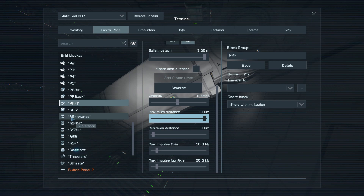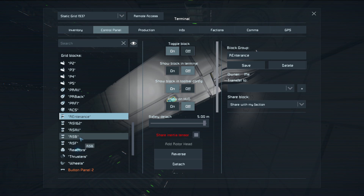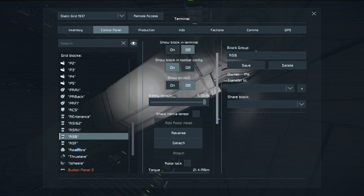R for rotor — rotor entrance, I think it's the one on the ramp. And RS are all the rotors from the suspension itself: RS-O are all the rotors, RS-B are the rotors on the back (the main ones, not the small ones connecting to the smaller carriages), and RS-F are rotor suspension front.